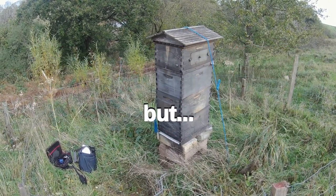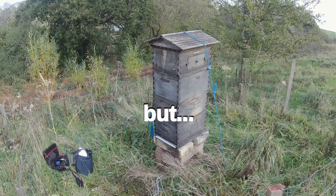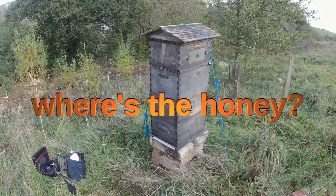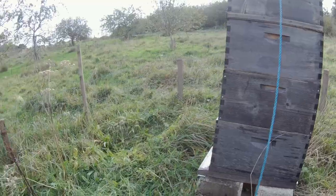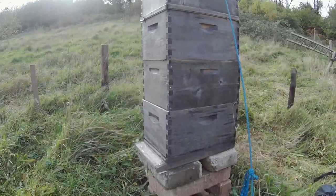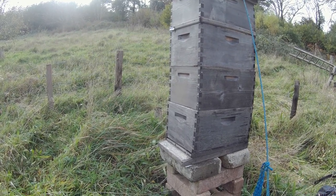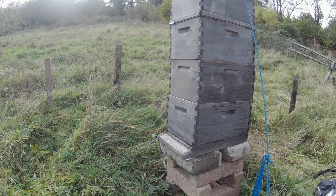A local beekeeper inherited this hive maybe a year ago, maybe a little bit more, and they've asked me to come and look at it. It's of course a Langstroth — well, what I call a narrow Langstroth. I think it holds six or seven frames; I'm not sure.